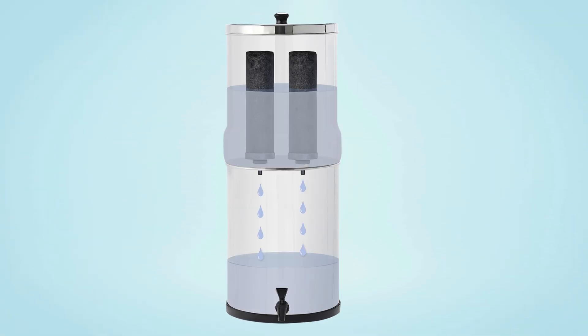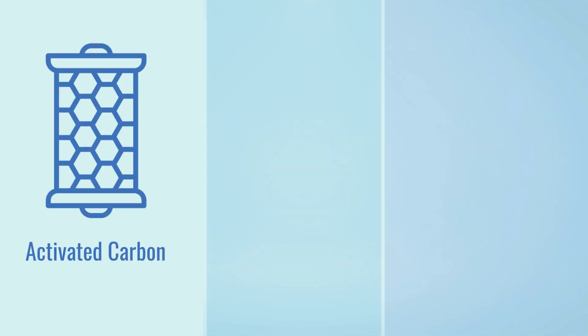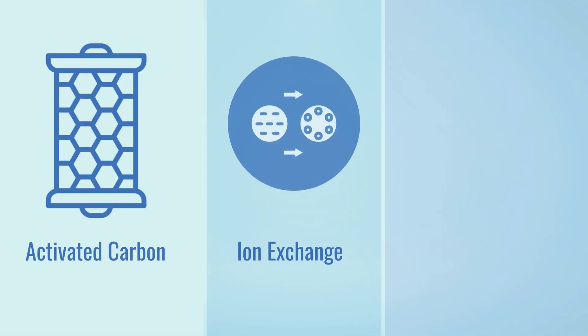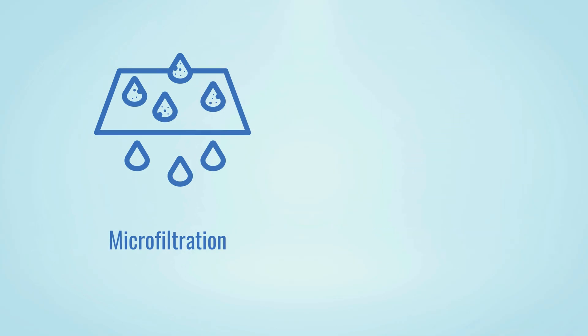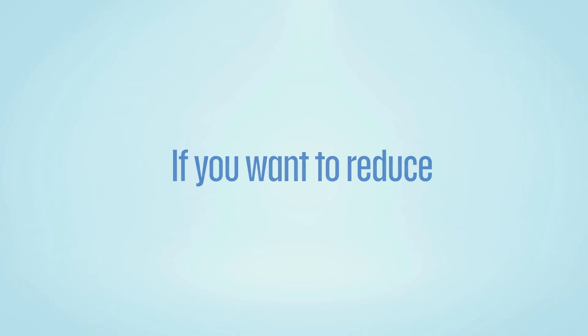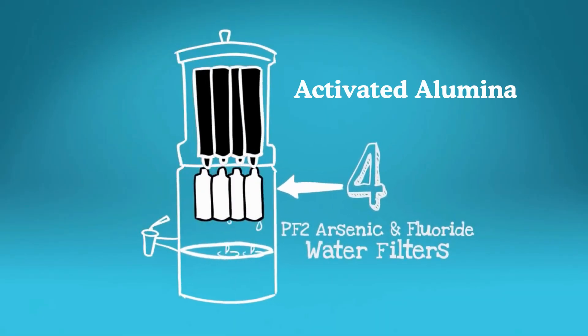Berkey filters, on the other hand, rely on a gravity-fed system. Inside the filter, there's a mix of technologies: an activated carbon block combined with ion-exchange resin, plus a unique microfiltration design that uses millions of microscopic pores to trap contaminants. And if you want to reduce fluoride, Berkey offers optional fluoride filters that use high-grade activated alumina.